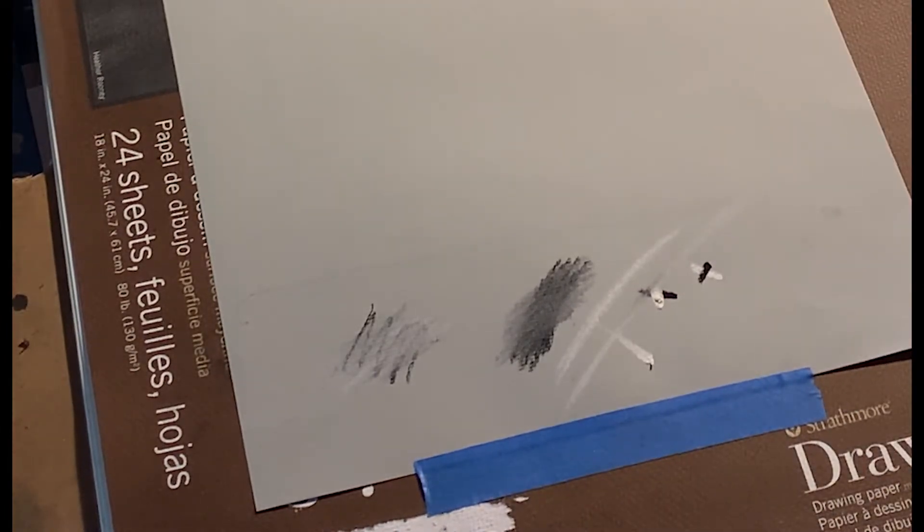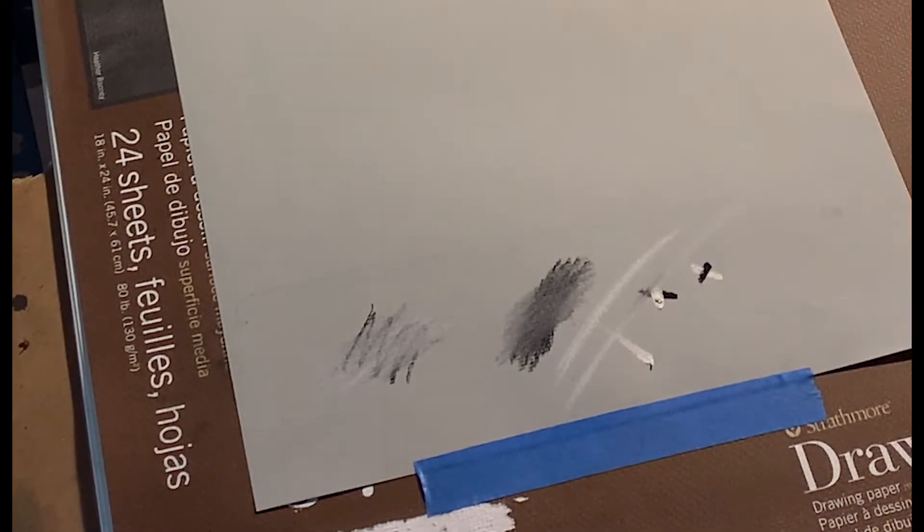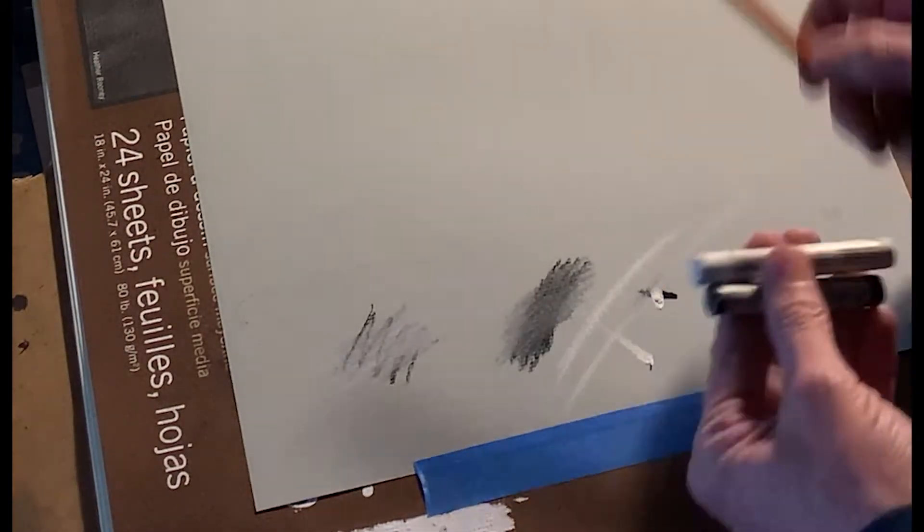You can press harder when you need to, but there is a point where you can oversaturate the paper. This paper isn't so toothy that you can just keep building and building. At some point it would be so thick that you'd have to actually rub off a little bit to get more marks to stick again. So that's the very basic overview of the pastels: a black, a white, a charcoal pencil, and your gray paper.